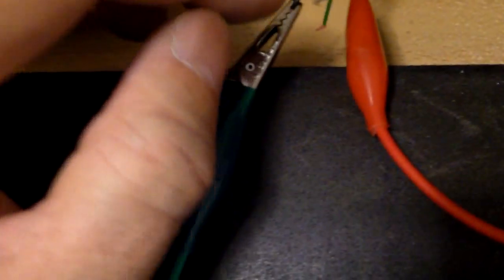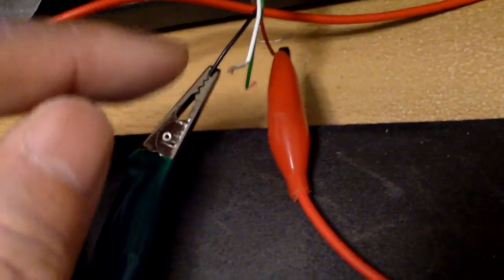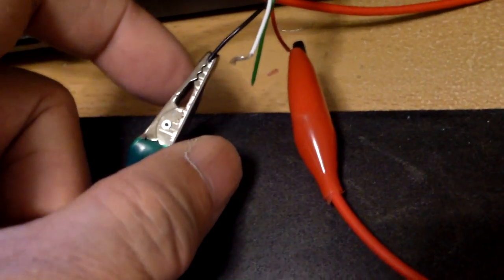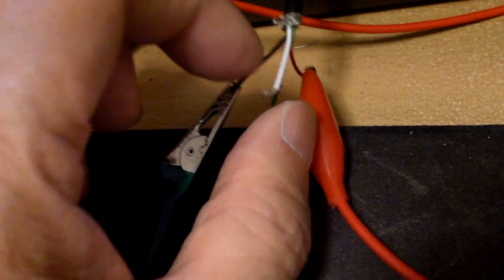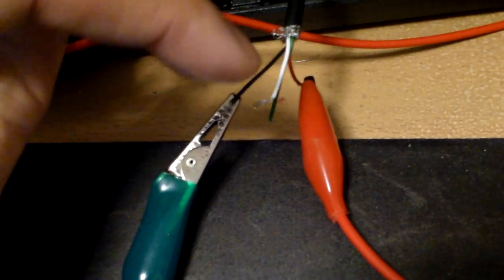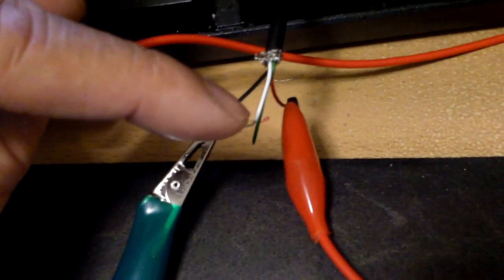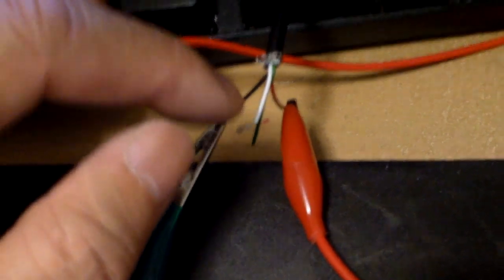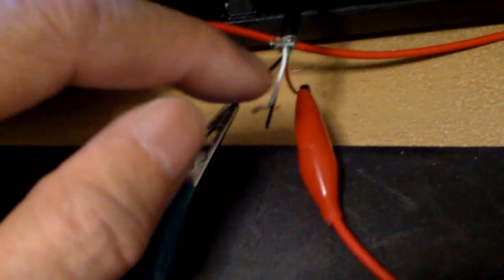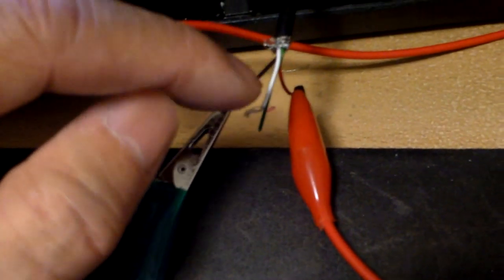Another piece of information is the USB output. With the red and the black, you get a nominal output of about 5 volts or so. With the red and white, you get a voltage of about 3 volts. So if you want to run something at a lower voltage, you can just connect the red to the white for 3 volts.